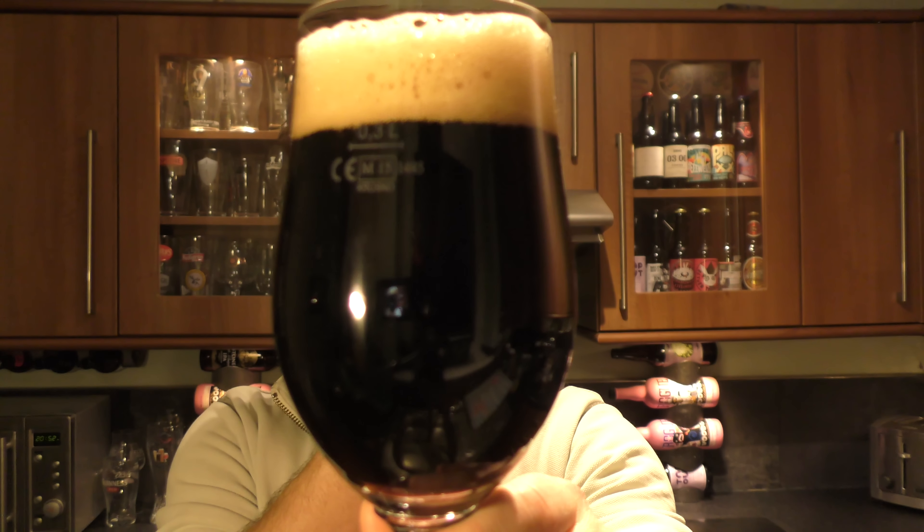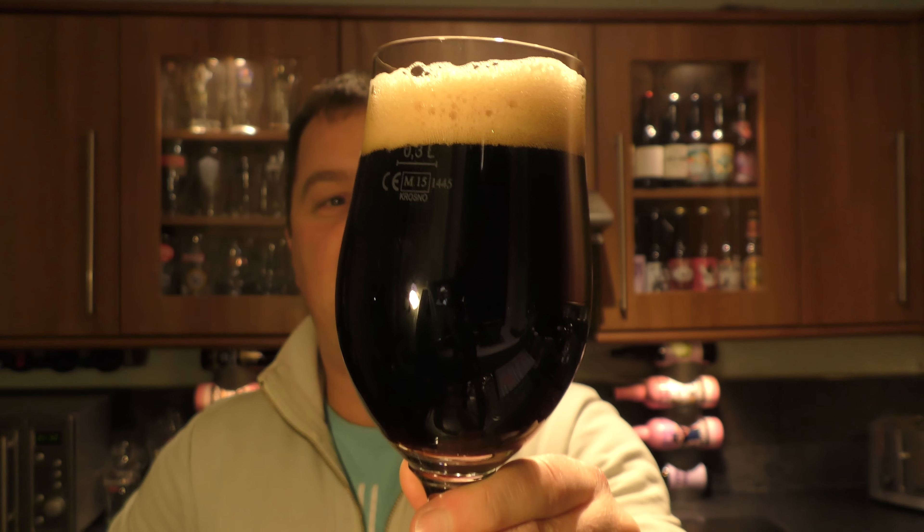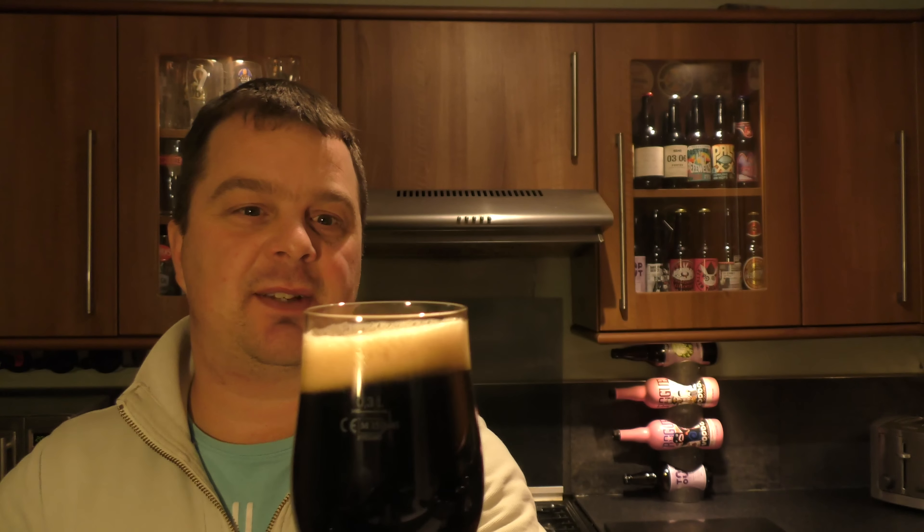Some now are more or less hoppy stouts. So this one has a two-finger tan-coloured head, nice levels of carbonation rolling up the glass. It's a jet black beer in the glass.